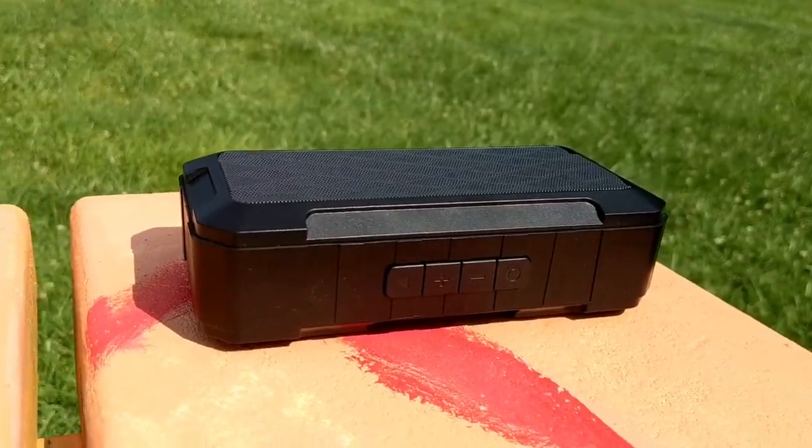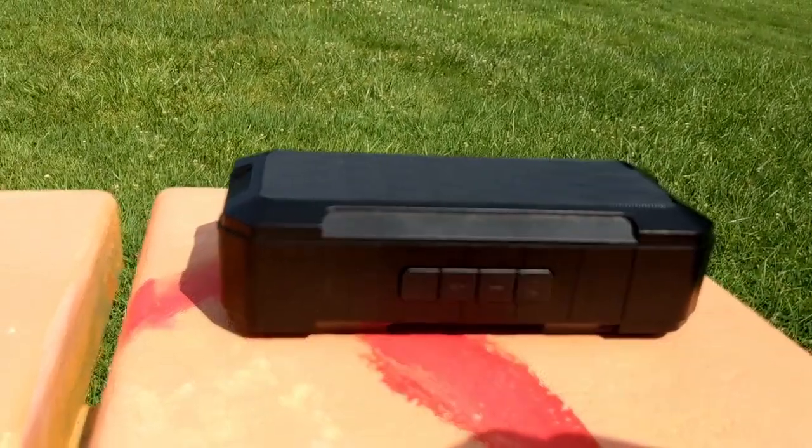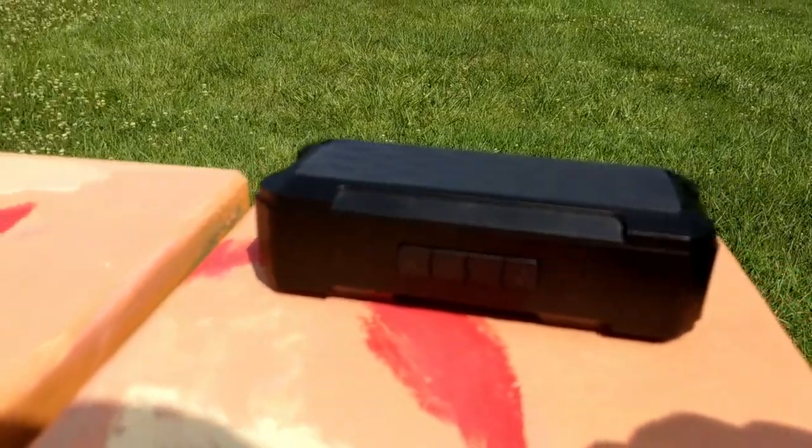You can pick up FM radio stations with this Bluetooth speaker. I've owned other Bluetooth speakers and a lot of them will not receive FM radio stations — this one does, and I thought that was pretty cool.